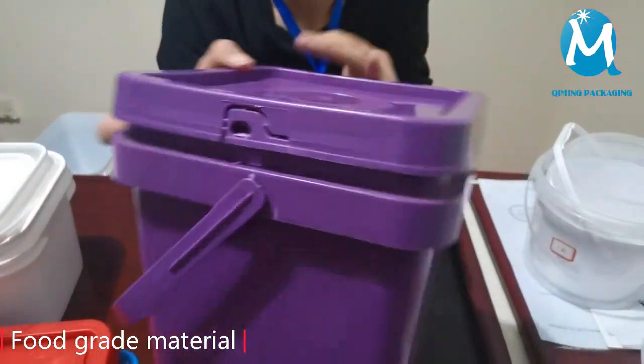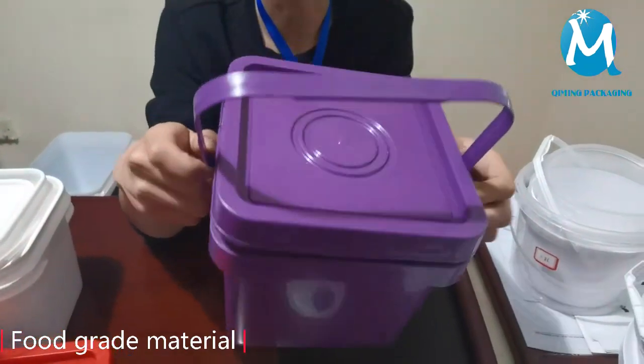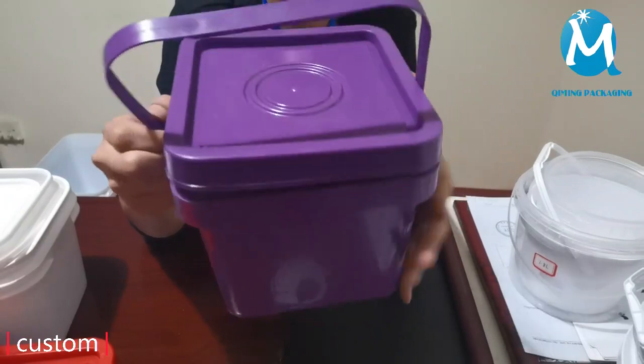There are many kinds of handles to choose from. You can choose plastic handles or wire handles. You can match the handles in different colors — a variety of colors can be selected.